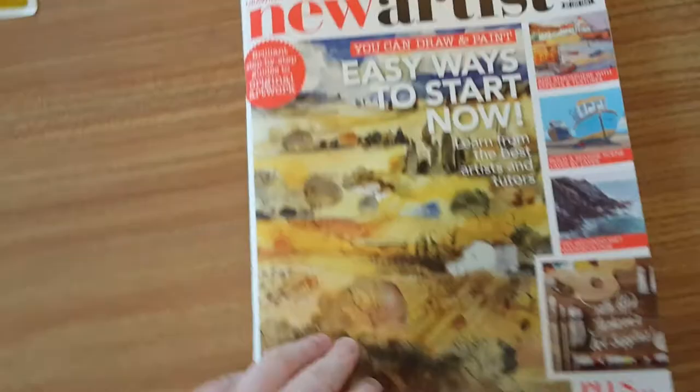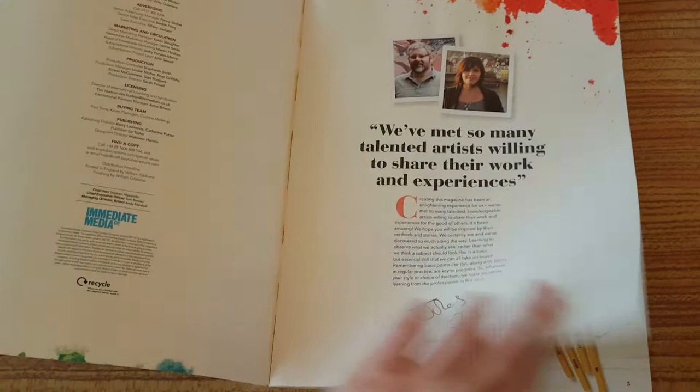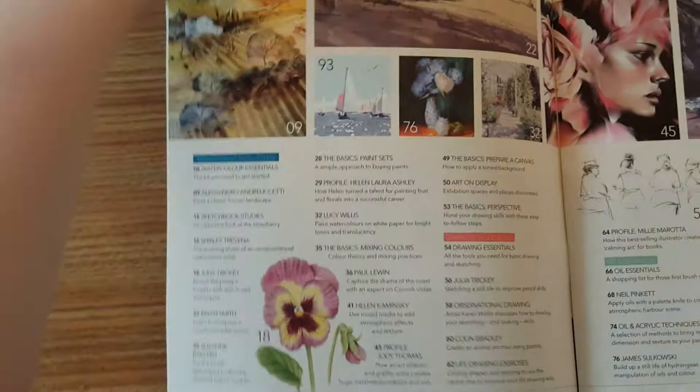They come with quite a good magazine. Inside it focuses on watercolours, so there's a whole section on watercolour techniques, then drawing essentials, then oil, and then last of all digital techniques.